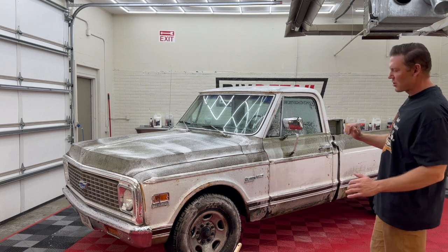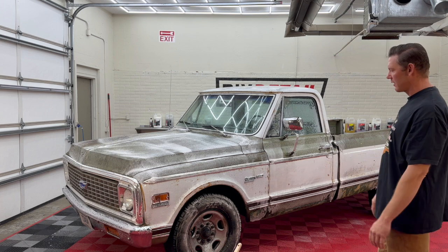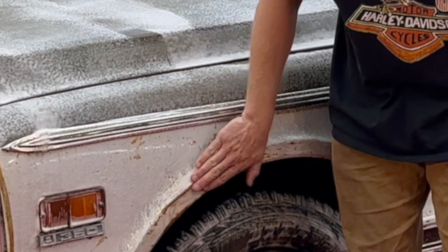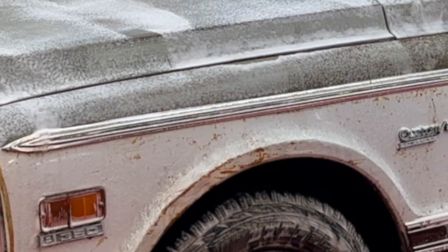Just be careful. Don't go scrubbing hard unless you want it all off, because a lot of the age is what really gives it character. Some of these little aged rust patina marks are some of my favorites.